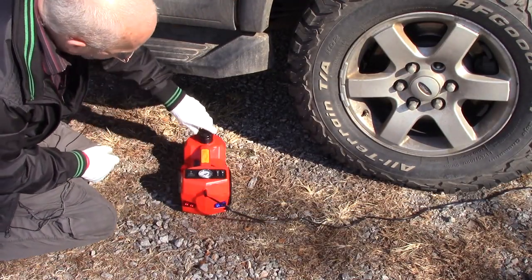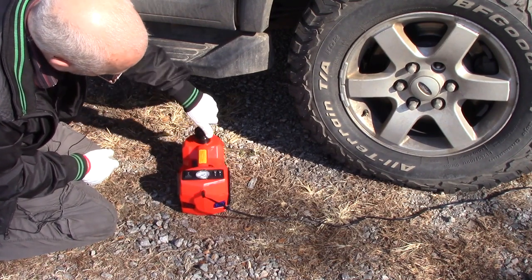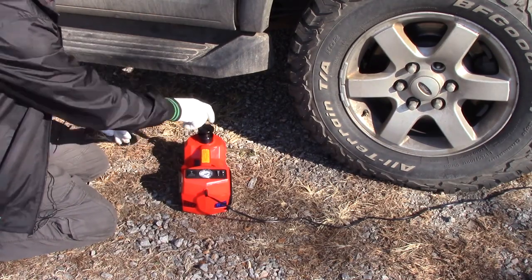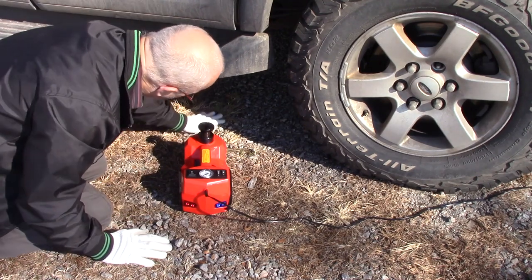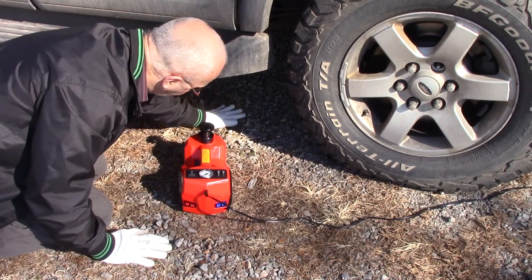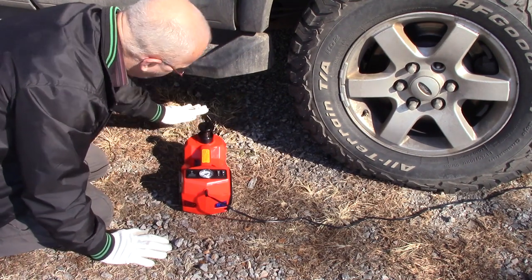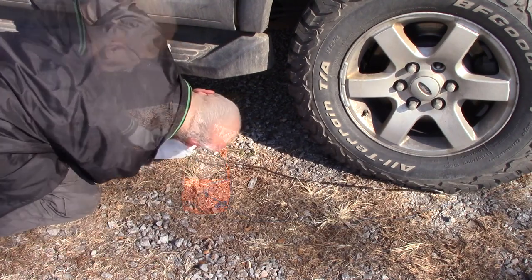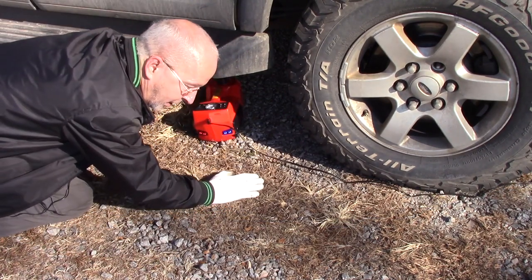What I'm going to do first is raise and unscrew this so it closes the gap to my jack point. Now, here's the other issue — you're on the side of the road on gravel. You want a level place to jack from. There's my jack point, but I just got to make sure that the jack is level.